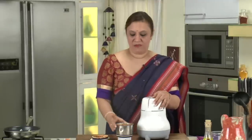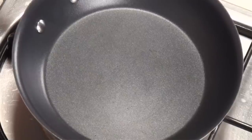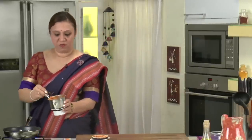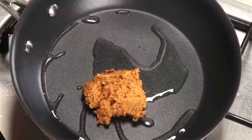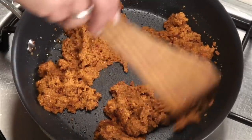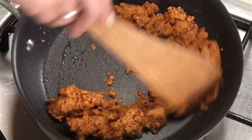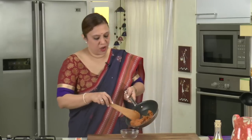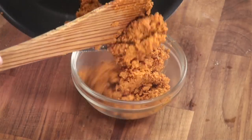Just before stuffing it in the pomfret, I normally warm the chutney so that it loses its moisture and doesn't come out from the fish after you stuff it. Take a shallow pan, add very little oil — about a teaspoon. This is optional, just a trick. The chutney is pretty dry but I prefer to dry it out a little more, so just fry it for a minute so it just loses its moisture and doesn't ooze out from the fish. Shut the gas and take the chutney out in a bowl to cool before you stuff it.